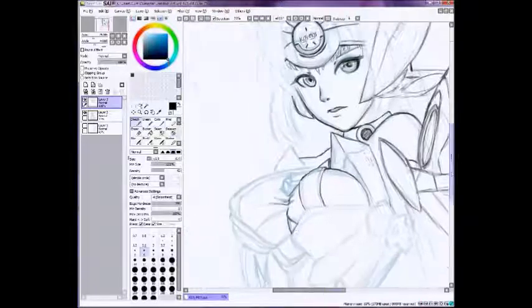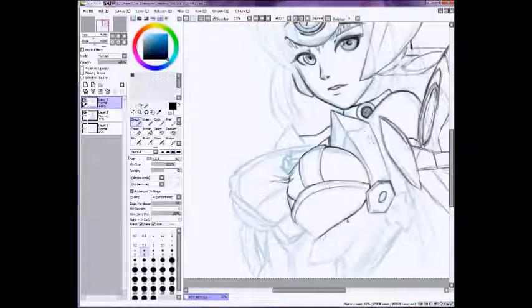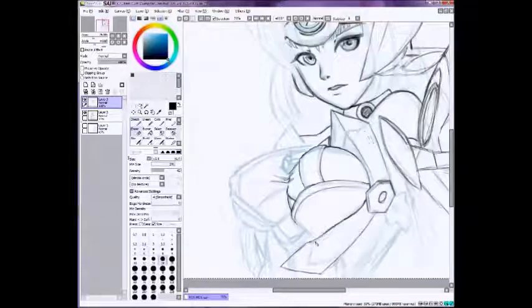I use references for literally everything: for poses, for outfits, for shading and lighting. I think it's the best way to learn how to do it on your own as well. So use references — they're everywhere on the internet. There are stock photographers, really great ones. I just use everything that I can in my arsenal, basically.